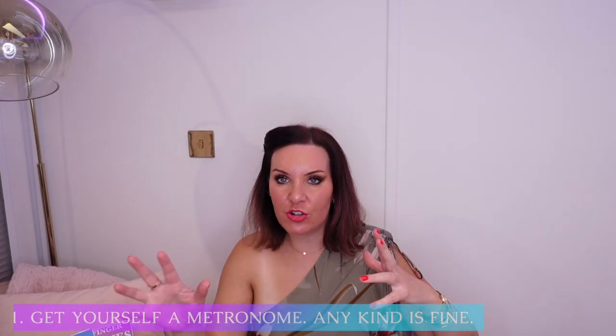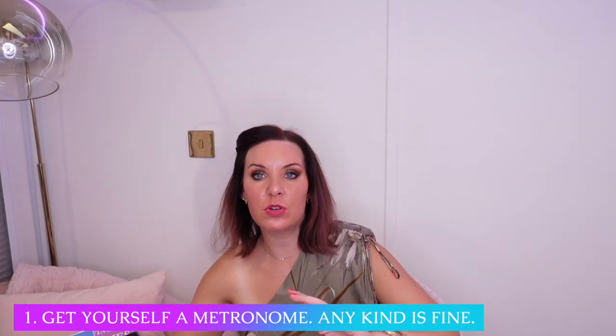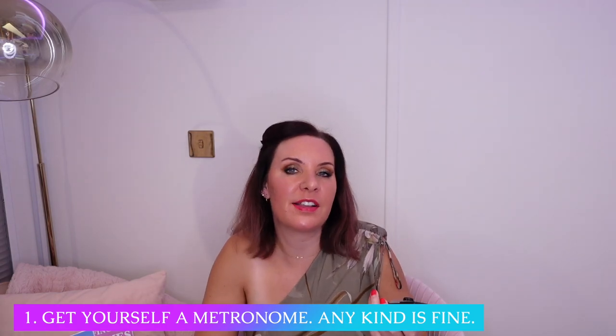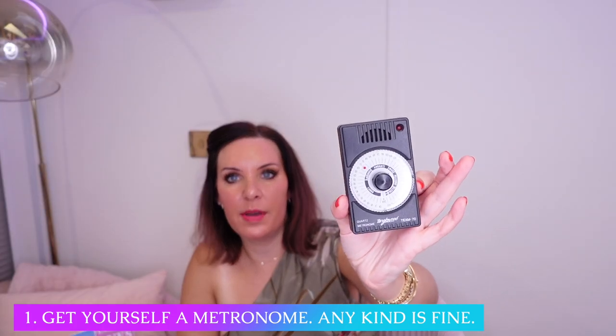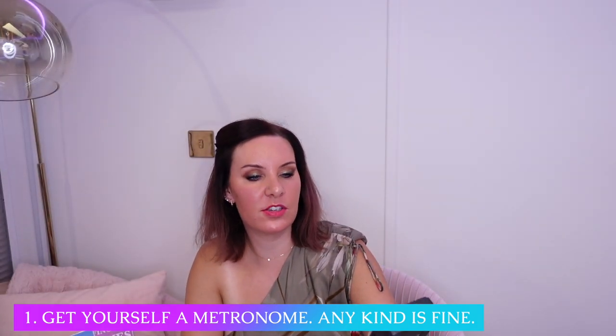First things first, you're going to need a metronome of some sort. I've got two types here. It really doesn't matter what you've got, just as long as you've got something. This is more of a digital kind of metronome. This one you wouldn't be able to buy — it's very old. It has a dial that you turn, and you can have little clicks like this. It also flashes red, so you can see the flash out the corner of your eye.